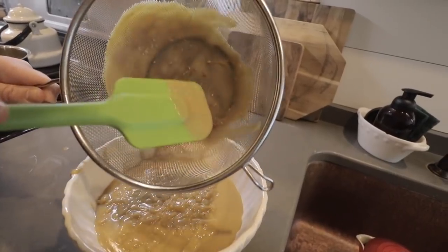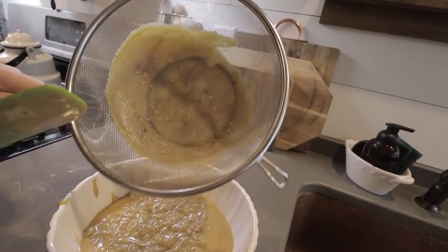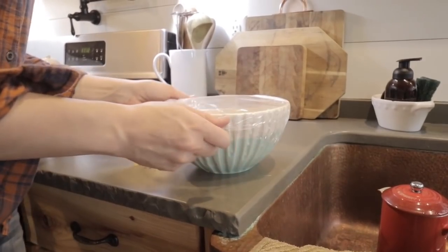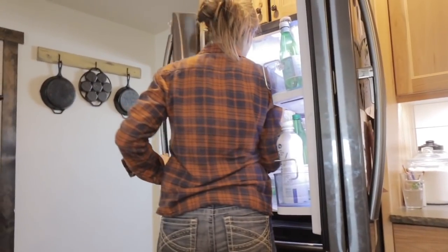We did pretty good — you can see there are only a few little bits in there. Honestly we probably could have skipped the straining step and no one would have known, but it doesn't hurt. I'm really excited for you to try this — it's better than any butterscotch pudding I've ever had from a box, and it's so easy.